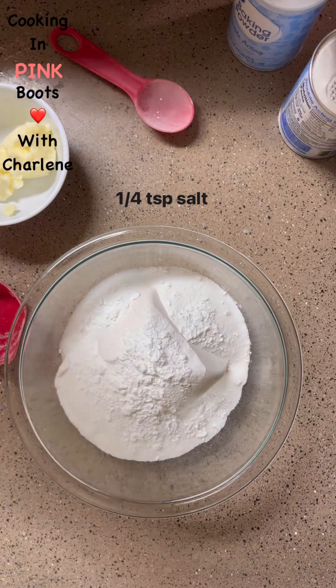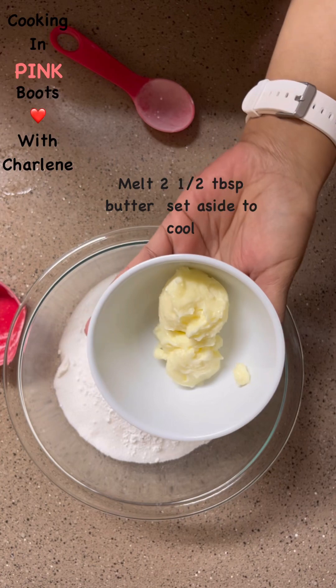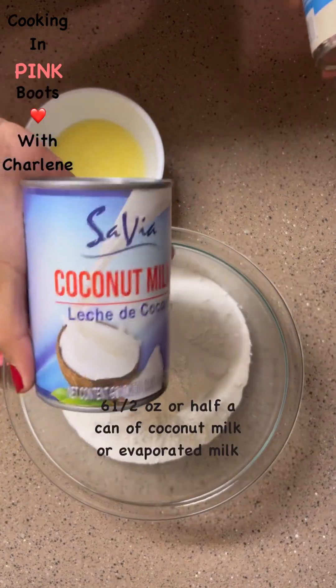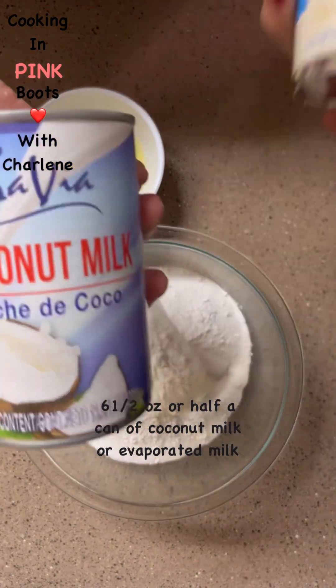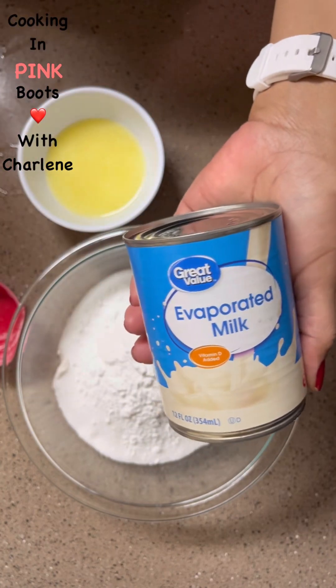I'm going to go ahead and sprinkle that in — just want to pinch it in there. Here I have some butter that I'm going to quickly melt. Now for this recipe, you have a choice between coconut milk and evaporated milk.